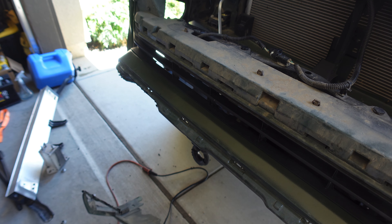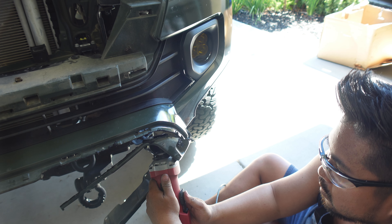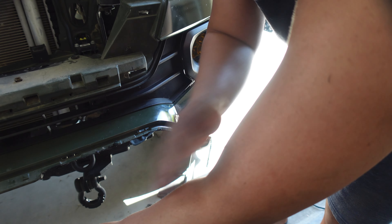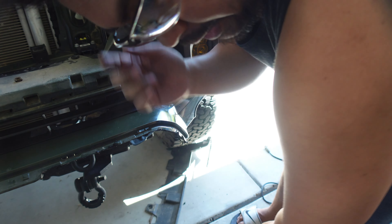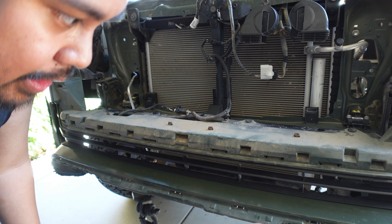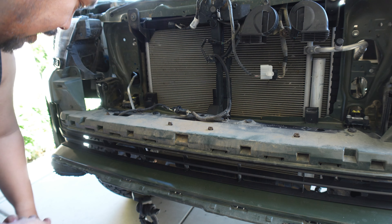That's one side done. I'm just going to go through and clean up all the cuts I made with the file, and you should be good to go from there.